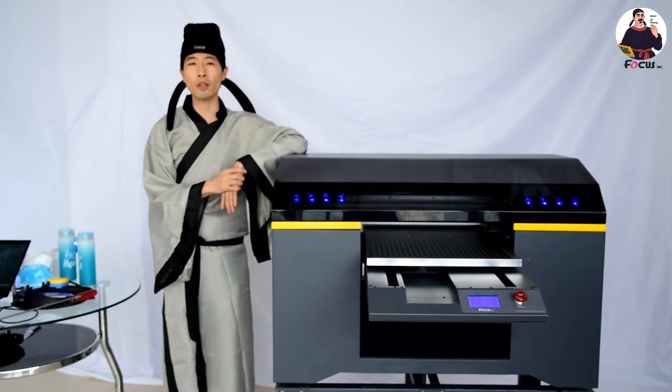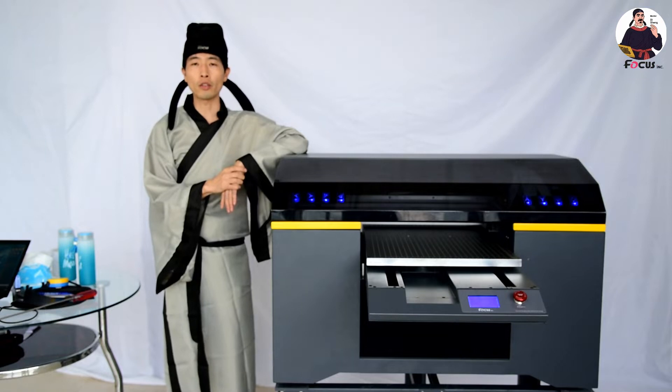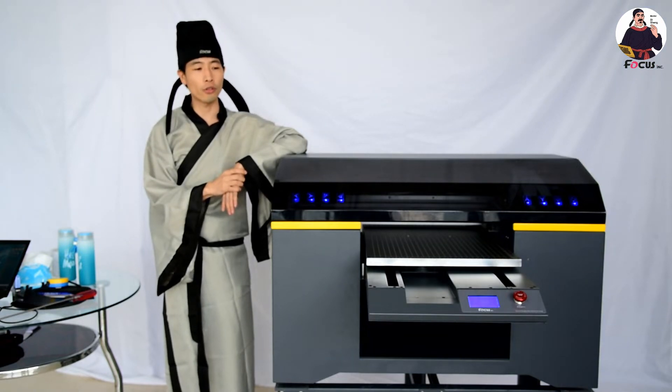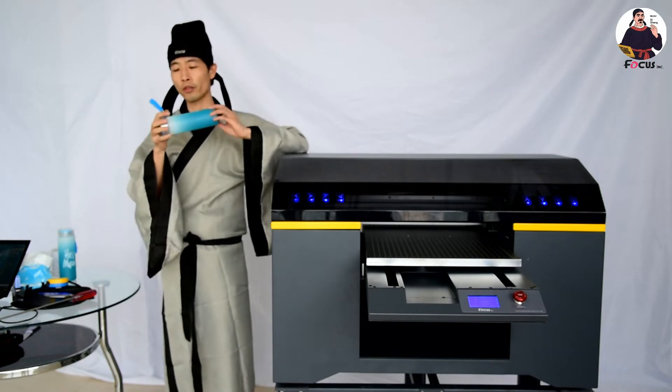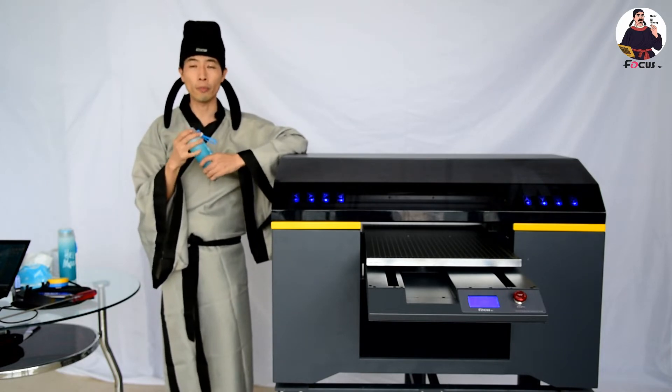Hey guys, welcome back to Master Bi Shen online course, the online tutorial video to teach you how to print on a bottle by Focus Alpha J UB printer.